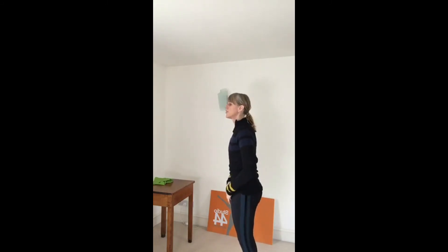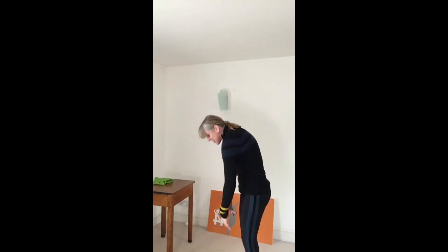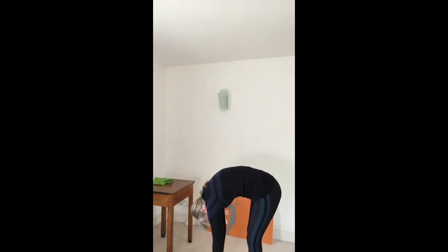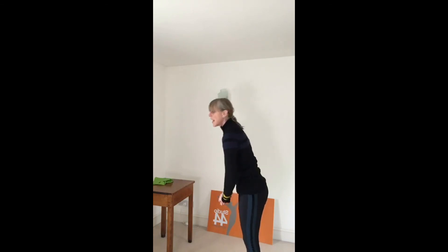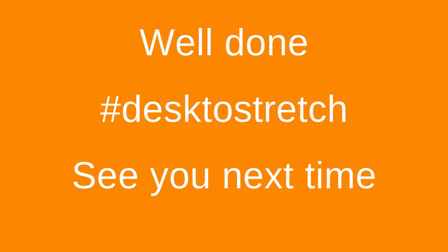We're just going to finish off with those roll-downs again - hopefully you'll get a little bit further now. Standing nice and tall, find your neutral, rolling down, breathing out as you roll down, let the head hang, draw up through that center. That should feel a lot easier - proof that if you move more, your body works better, which makes sense. You can actually see the difference from when you did these at the beginning of the 10 minutes to now. One more. Stand nice and tall - excellent! There you go, that's your Desk to Stretch. Do it a couple of times this afternoon. Well done for getting up and moving. Don't forget you need to move every hour to have a healthy working day. See you soon!